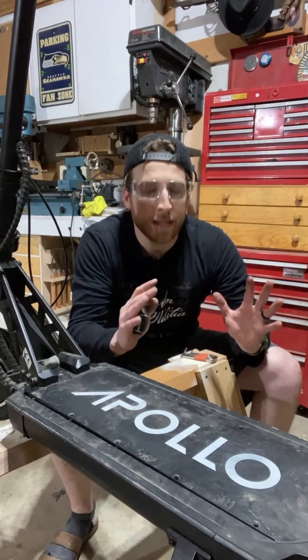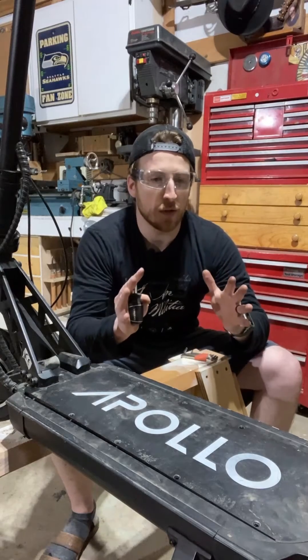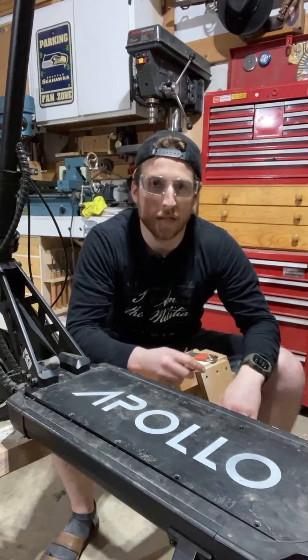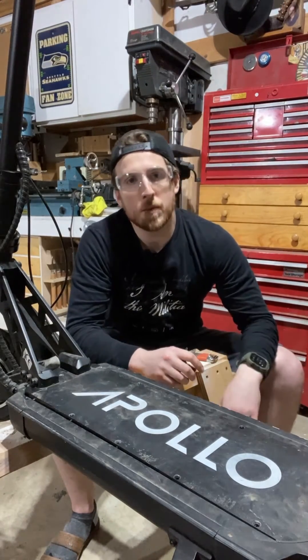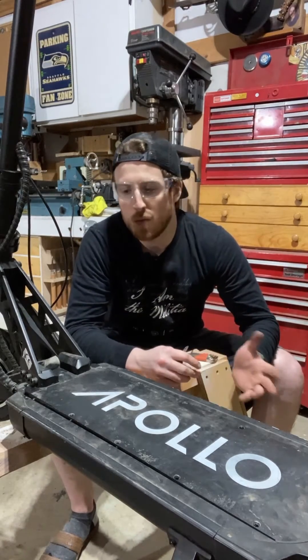Before I get into anything, let me just say that first and foremost, I love my Apollo Ghost. I have ridden it over 3,000 miles so far, but there are some days that are more fun than others, and this is not one of those days.